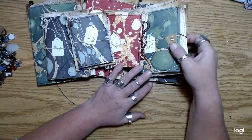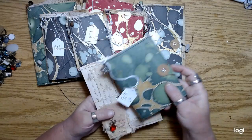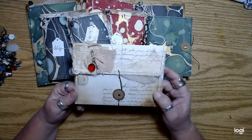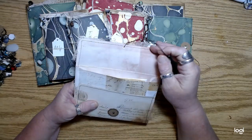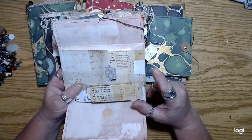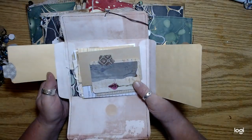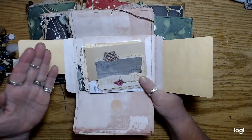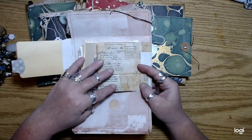Remember those envelopes I was working on? I did some videos using that French ephemera and stuff — the letters and all that. So I sort of modified the way I did the flaps on these envelopes. Instead of doing another piece of paper that folded out, I just wound up kind of attaching some tags onto them.